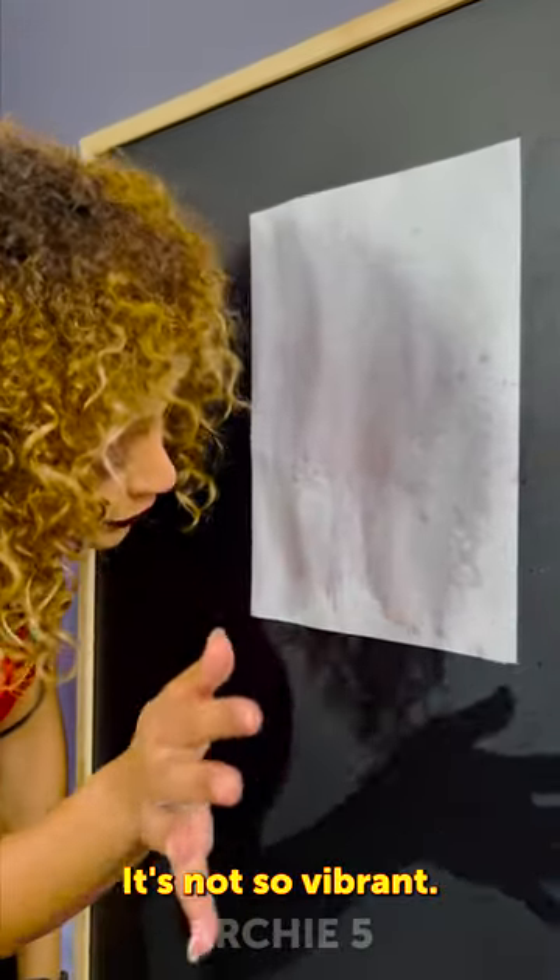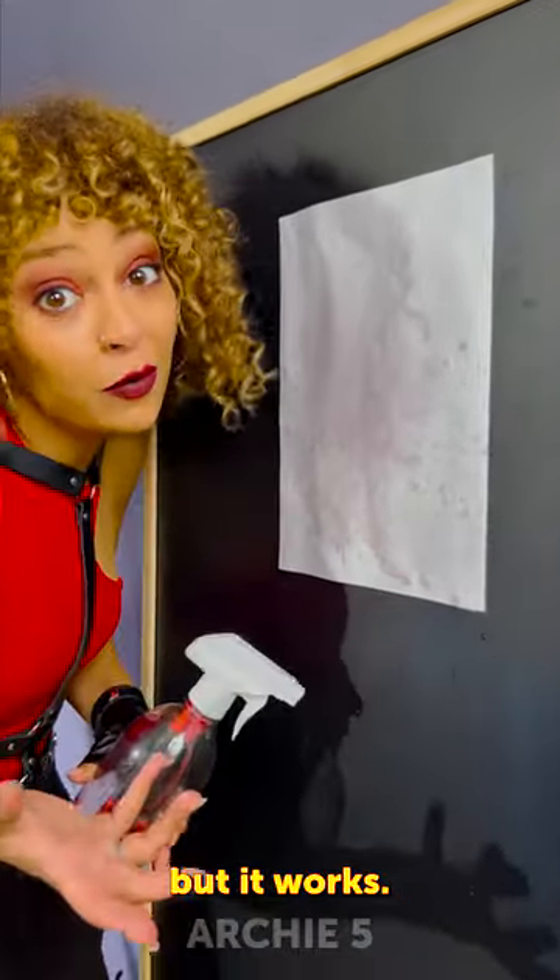It's not so vibrant, maybe a little bit of a tint, but it works! So, that's what it is.